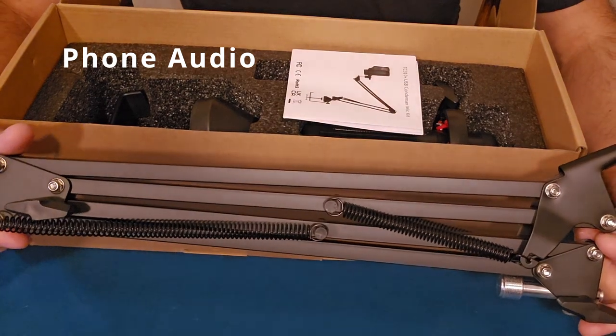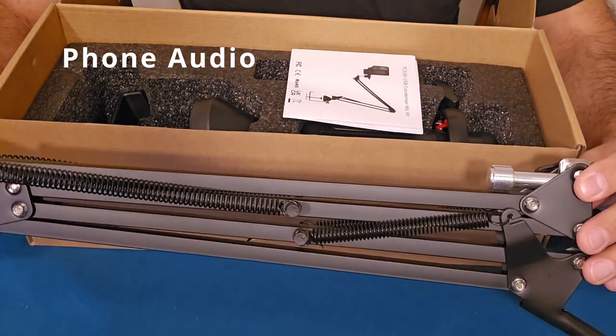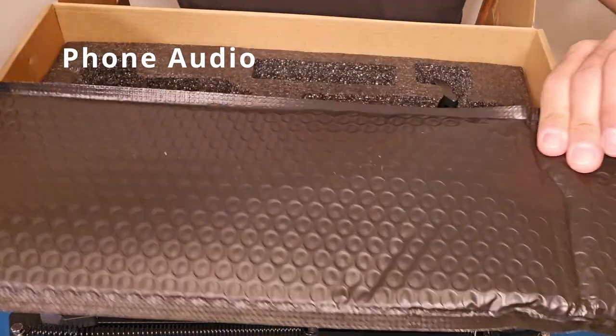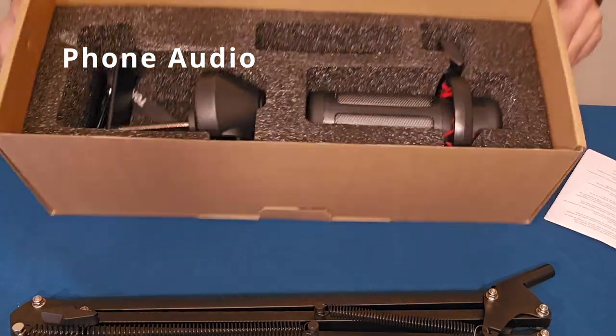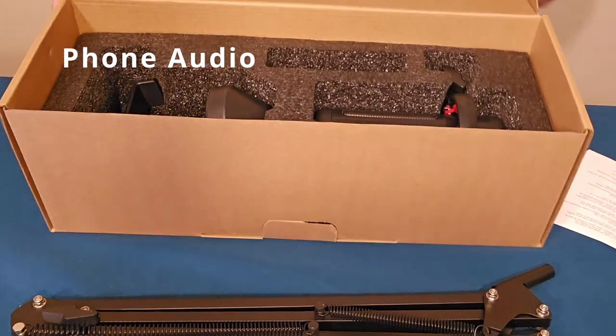Out of the package we have our handle, or our arm, to mount to a desk and to mount to the microphone. This was nice — bubble wrap packaging to keep that protected, and nice foam inside to keep everything safe and not wobbling around.